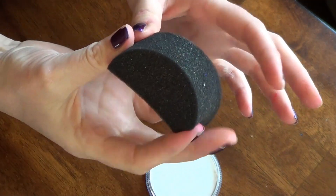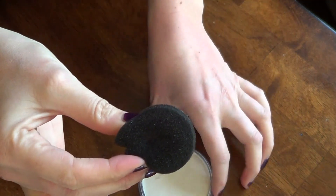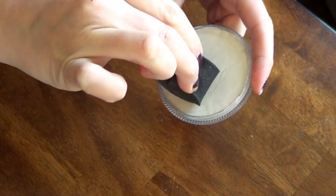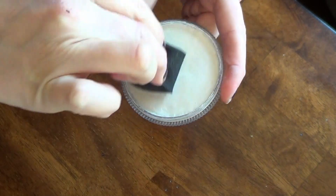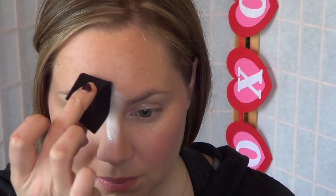The first step is going to be to dampen a sponge and apply your metallic white. Make sure the sponge is pretty dry because you want to get a soft, cloudy effect, and that look is achieved by using a dryer sponge.